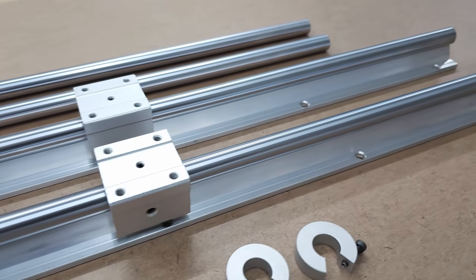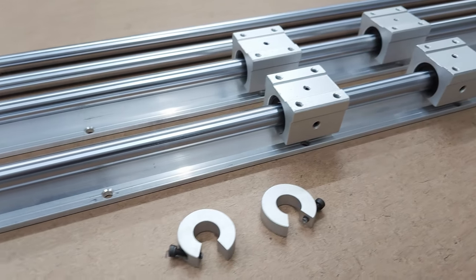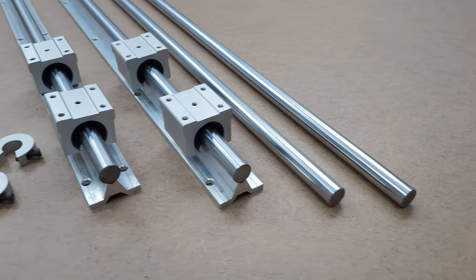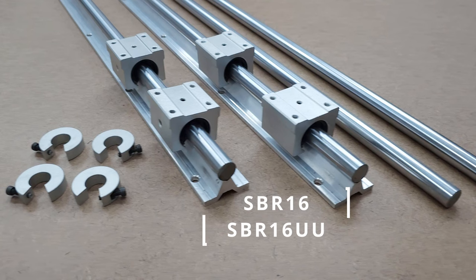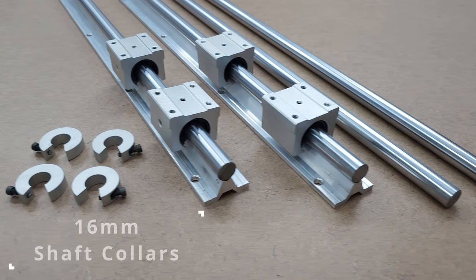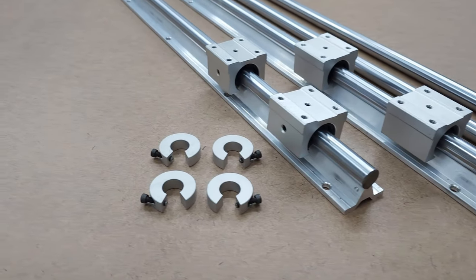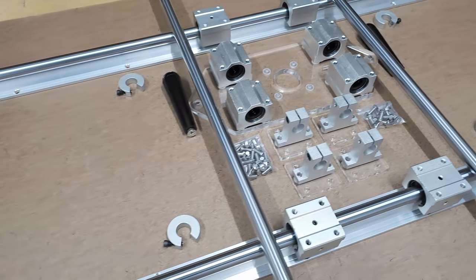Now let's talk about what's not included in either kit. These are items you'll need to purchase from Amazon or other suppliers. The reason I currently don't include them is because everyone has their own specs as far as length and cut capacity, and I don't have the space to house all the rail and rod inventory for different lengths. You'll need to purchase an SBR-16 rail set at your desired length — these sets typically include two X-axis rails and four SBR-16 UU linear motion bearing blocks. Also needed is a set of 16-millimeter rods or shafts at your desired length; these are the rods your sled slides on in the Y-axis. Then, optional but highly recommended, are 16-millimeter shaft collars to keep your sled from going off the rails. I'll put a link to my website which has all of this information.